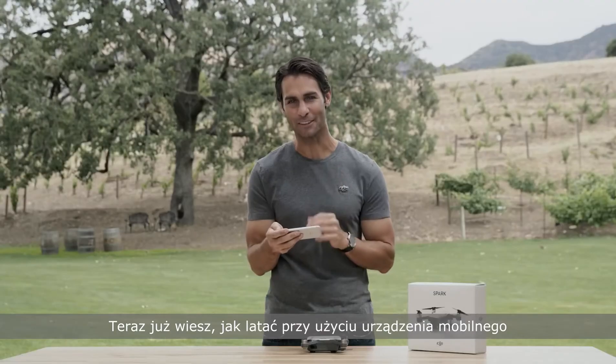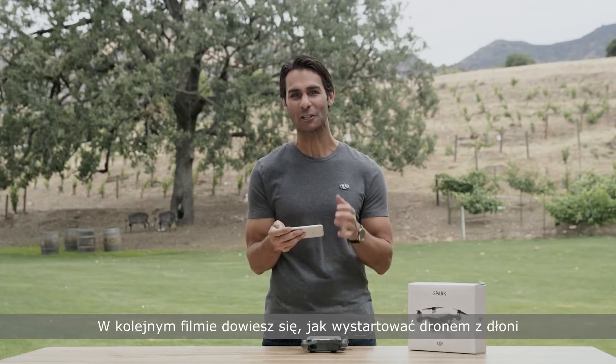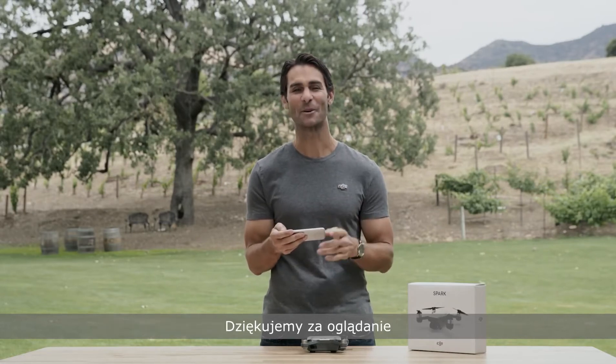Now you know how to fly with your mobile device. Join us in our next video where we'll look at how to launch Spark from the palm of your hand. Thanks for watching.